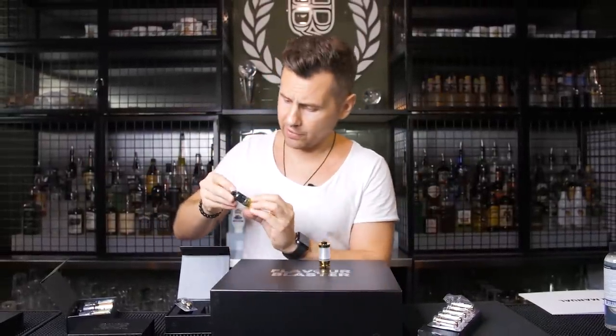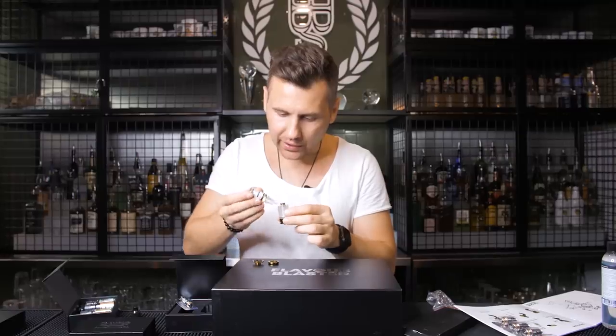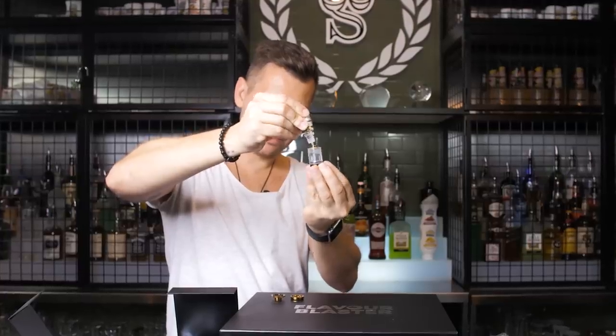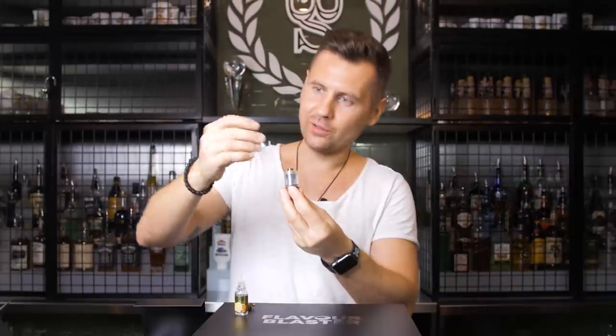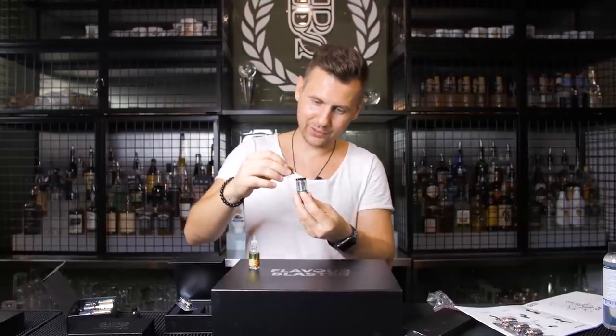I'm gonna try a citrus flavor — it's only 10 milliliters each. And then we're gonna put it right here on the side and fill it up. I think that's good. Screw this one back in. This feels like a really good quality thing. I can't wait to test it out — so far all these little pieces are coming together really well. Let's close it. Seems like the citrus tank's ready.